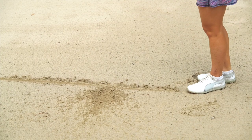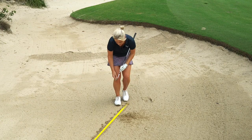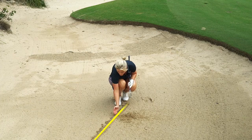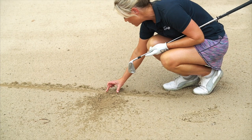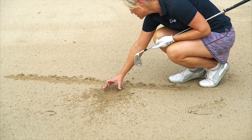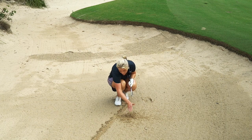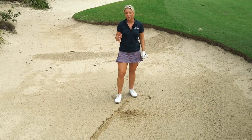Let's assess this divot. This is beautiful — this gives me so much information. As we can see, the imaginary ball was just here. I have hit the ball perfectly, and then I can see that the widest part of the divot is about three to four inches in front of the golf ball, and the deepest part is as well. So that's exactly what I'm looking for.